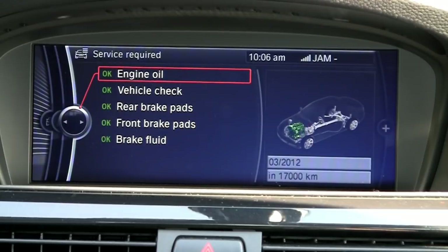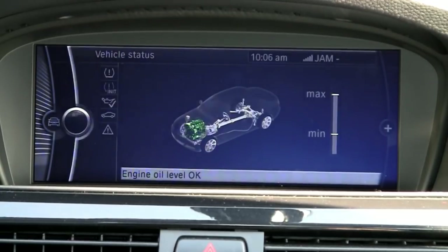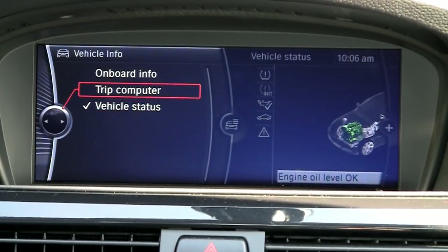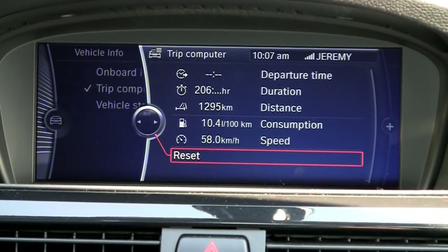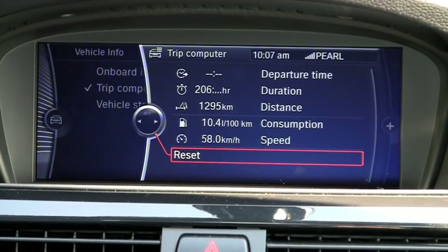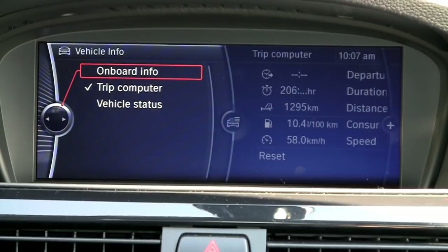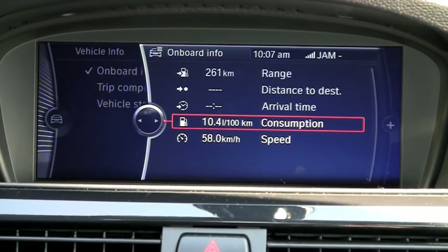Engine oil change is minimum once a year — with BMW it's either once a year or about 24,000 kilometers, whichever comes first. If we go back to the left, under vehicle info there's also the trip computer, where you can see your fuel consumption averages, average speed, things like that. It also gives you your duration and, if you've plugged in a navigation address, it'll give you your arrival time and other onboard computer info.